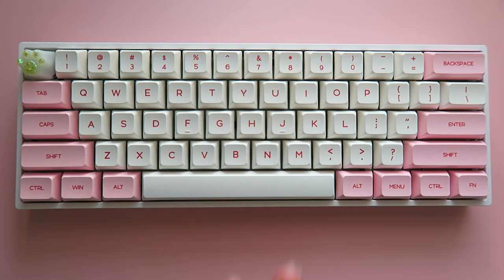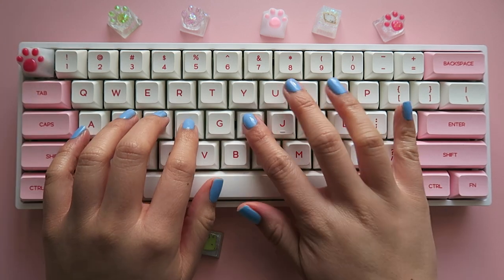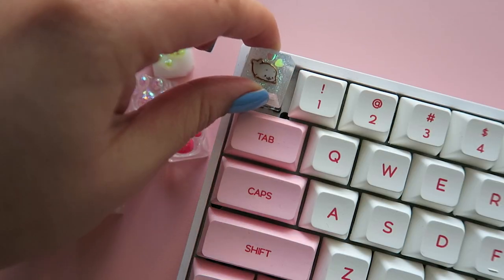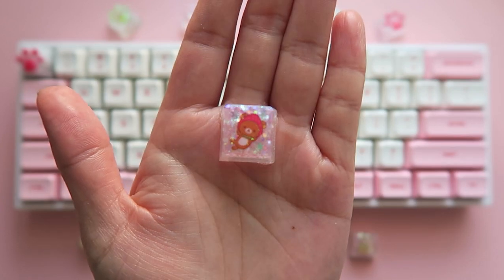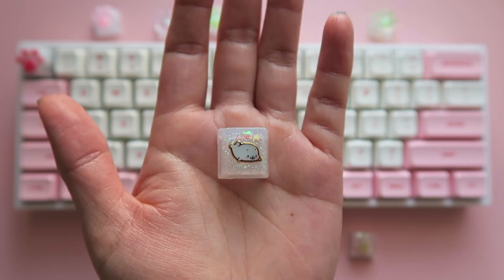Hey everyone! It's Lily, or CoolRiceBunnies. Happy New Year! With the new year, I decided to dive into a hobby I have been wanting to get into for a long time — mechanical keyboards. More specifically, customizing mechanical keyboards.